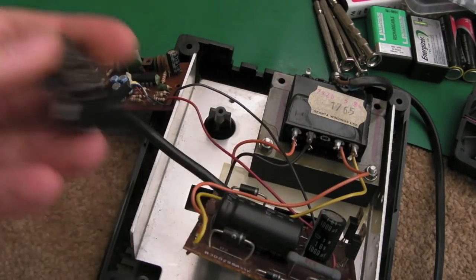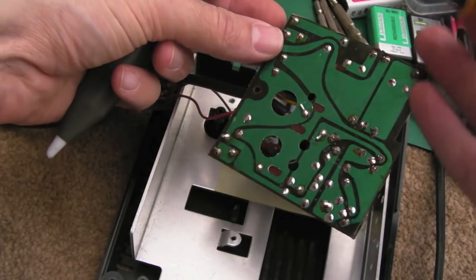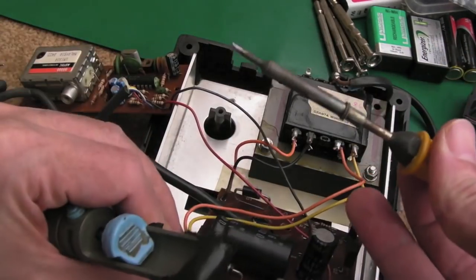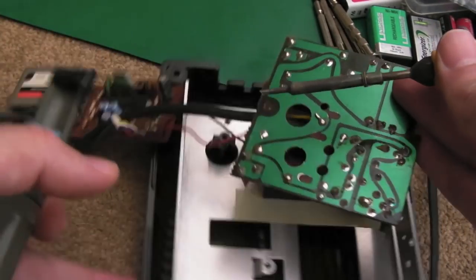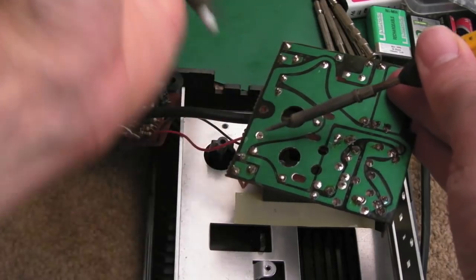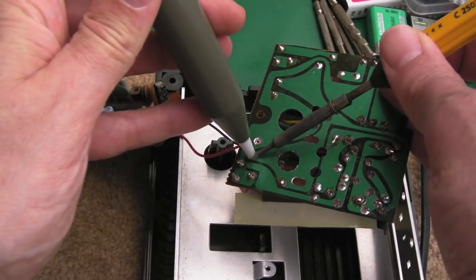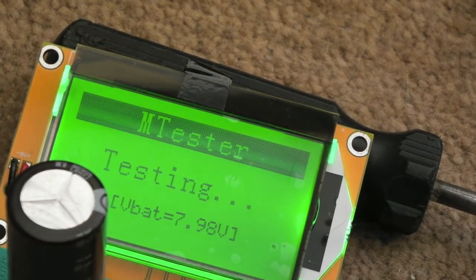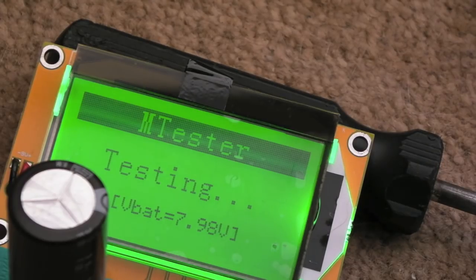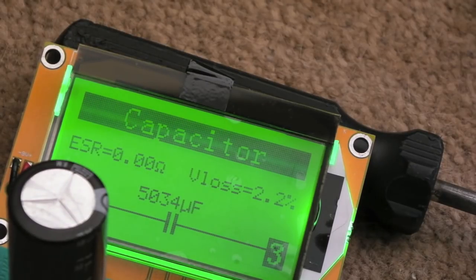It might turn out that these are better than the ones I'm putting on actually. They smell — I can smell a funny smell taking them off, which suggests they're aged a bit. It doesn't quite smell like electrolyte; it could just be the flux because there's crusty old flux on these. I'll clean up those two solder points with the solder pump. Let me just hold that in place, switch it on, and see what the ESR meter reports. There we go — ESR: 0.00 ohms, V-loss: 2.2%, 5034 microfarad.